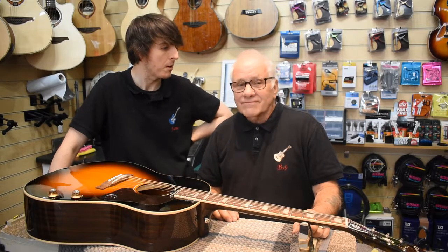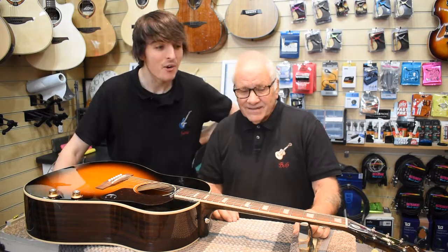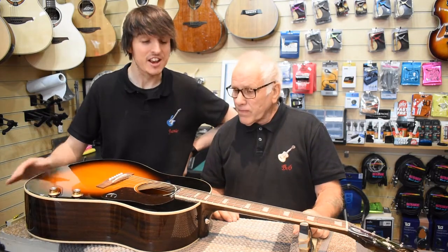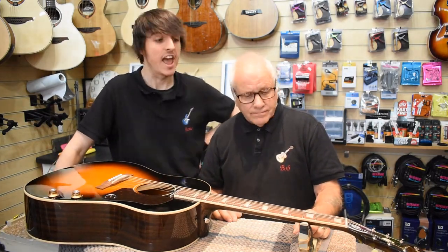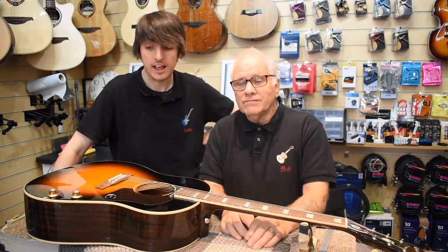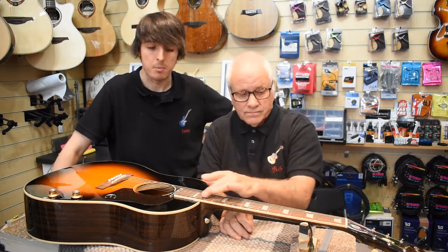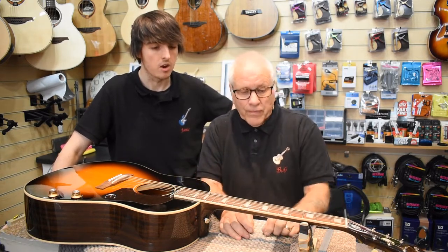Hi folks, say hello Bob. Hi Bob. It never gets old does it? Right on the bench today we've got an EJ160E, the John Lennon limited edition signature acoustic electro acoustic. Lovely guitar, but the action is dreadful. Brand new out of the box, it really does require a lot of work.